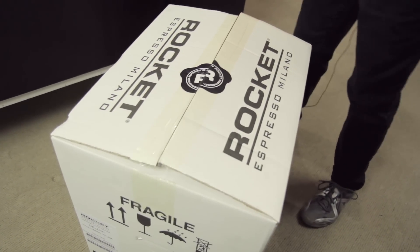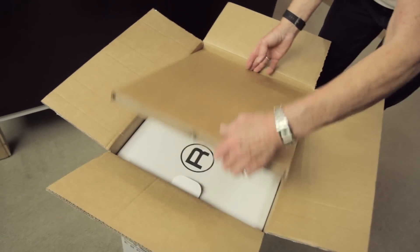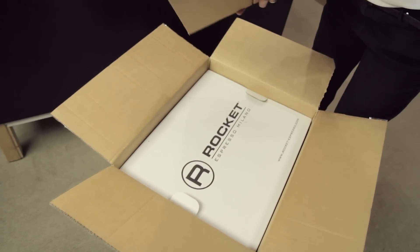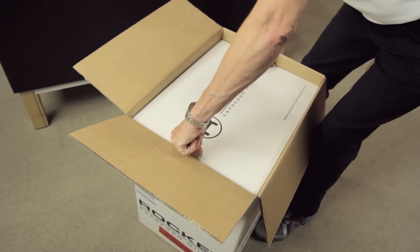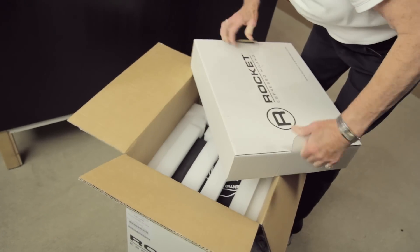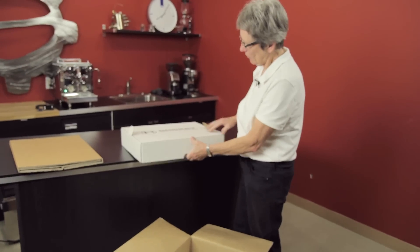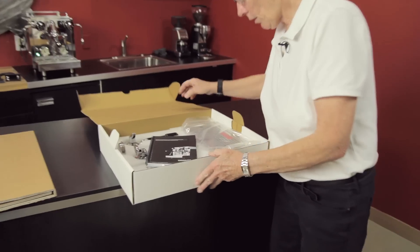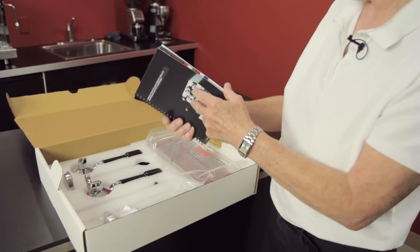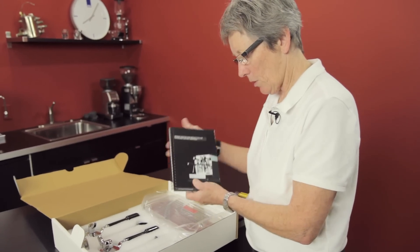In the top here there's some extra padding to keep it safe. This will be the accessories like the portafilter and all that stuff that comes with it. We've got the instruction manual — this is one of the nicer manuals out there, comes in a few different languages.